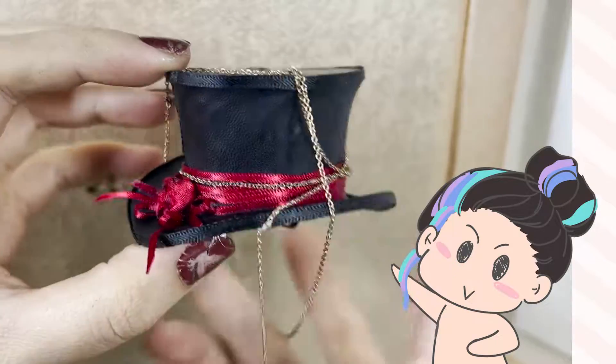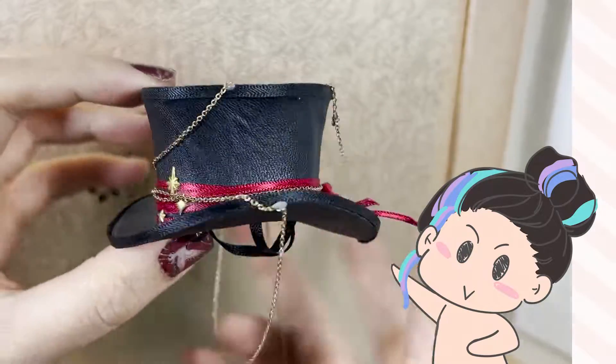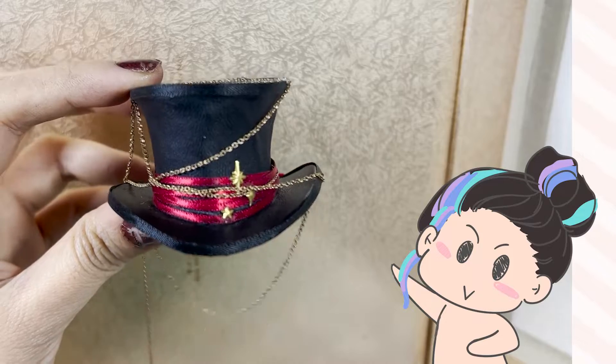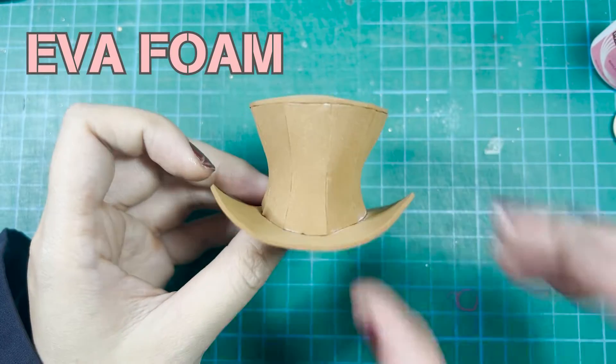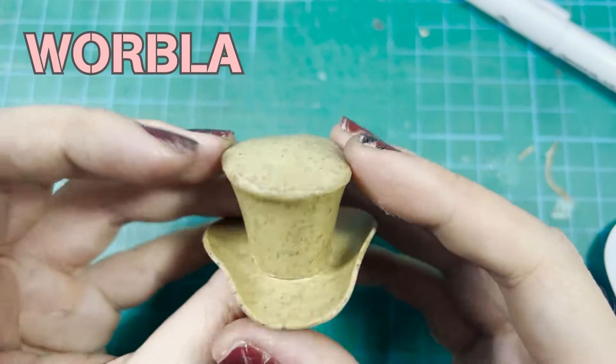Hi everyone, it's me Chang. Welcome to UA2's dollhouse. Let me show you two ways to make a top hat for a doll. The first way is using EVA foam, and the second way is using wobbler.